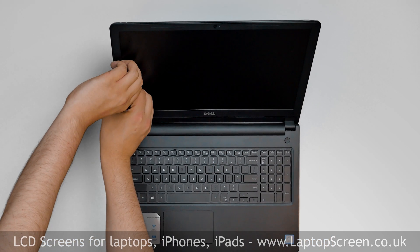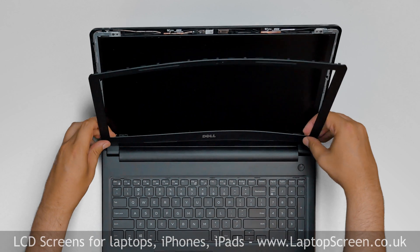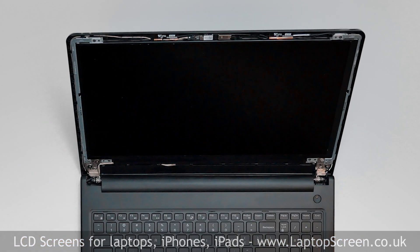Now we can remove the bezel, gently pulling the inner edge of the bezel away from the glass. Once the edge is unsnapped, go around the perimeter, unsnapping the tabs at the top, right side, and the bottom. Put the bezel aside.